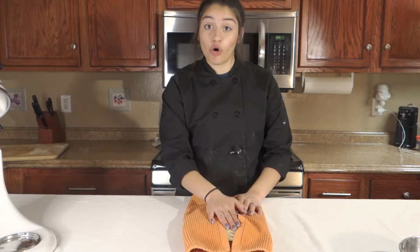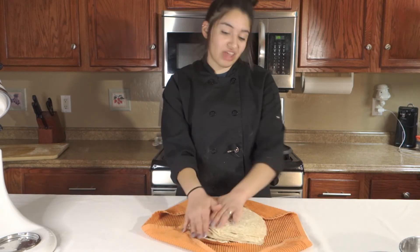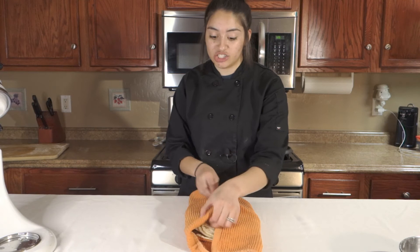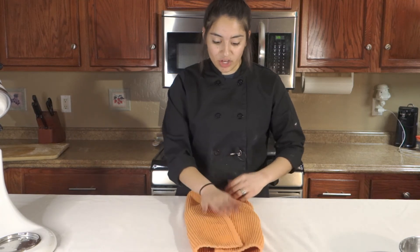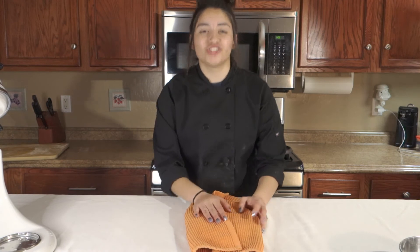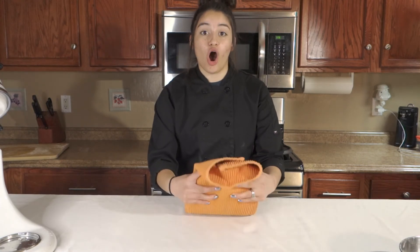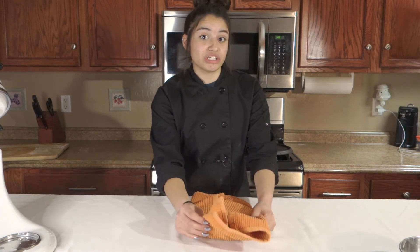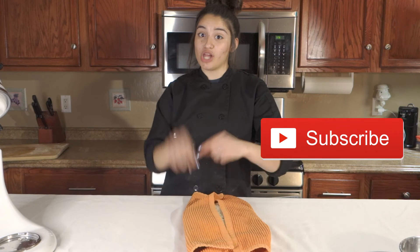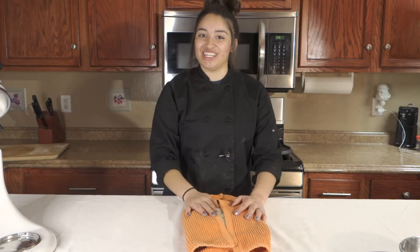And that is how you make flour tortillas with lard. It makes around 20 tortillas, however big or small you want them — I made 20. Gonna cover them up so they don't get all cold and crusty. Thank you guys so much for watching this video on how to make flour tortillas with lard. I hope you guys enjoy — don't forget to like and subscribe, and I'll see you guys in the next video.